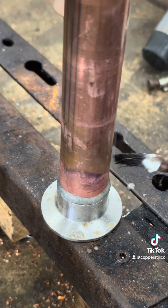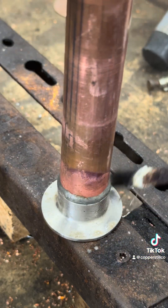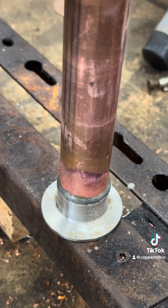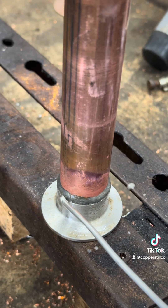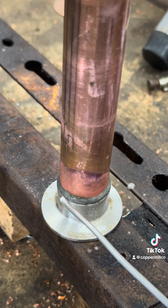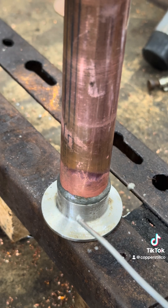Burn — whatever you want to call it. Clean it. And now step two is just focus your heat on this area of the stainless.